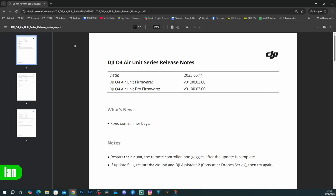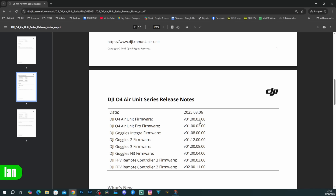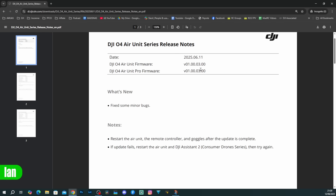In this video I'm going to give you a quick overview of what the situation is. It is very early days but I've been doing bench testing and everything looks good. Yesterday DJI very quietly released an update for the O4 air units — this is for the O4 Pro as well as the O4 Standard. This update is version 01.00.03.00 and what DJI state in the release notes is that they have fixed some minor bugs.